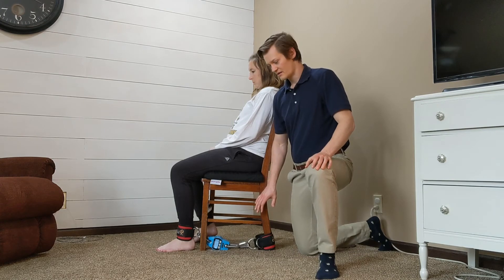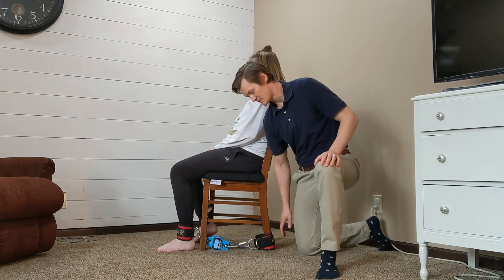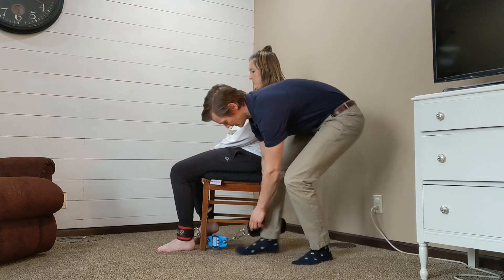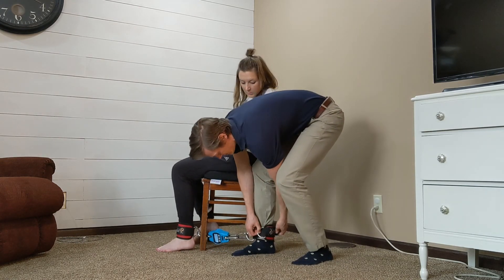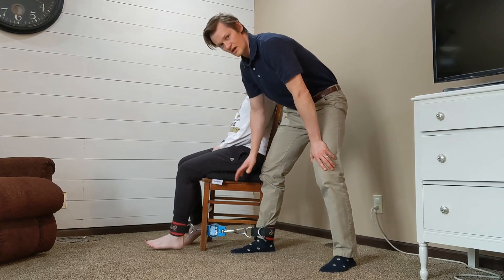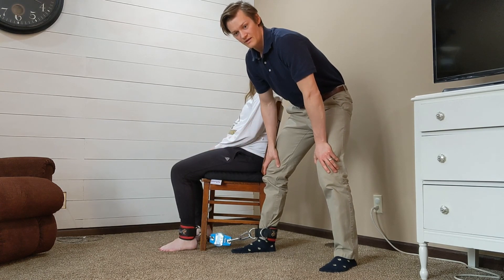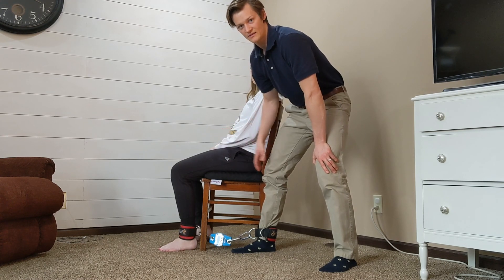If you have a chair that isn't conducive to strapping the back strap to the leg of the chair, you can also try it using your leg as the anchor. This works well for a lot of older patients — just have them kick out and hold against their force. There might be some give, but it's definitely going to be more objective than a manual muscle test.